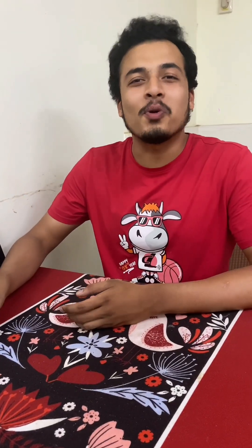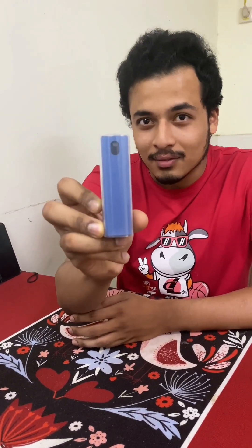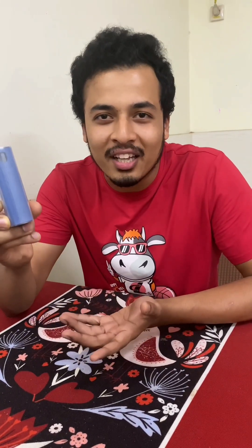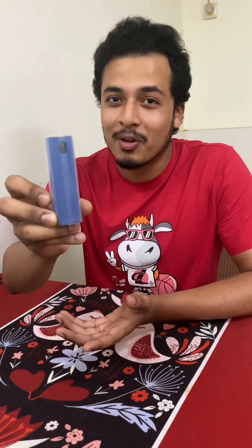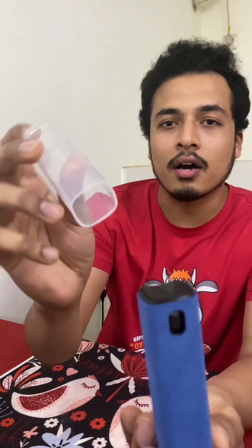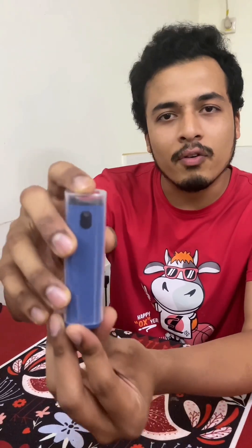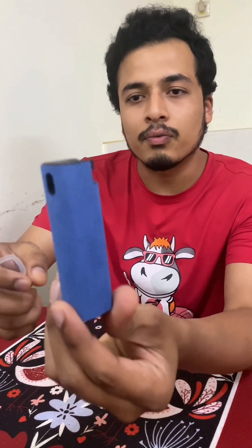Hey guys, welcome back to Romeo's video. For today I'm going to introduce this spray screen cleaner. Some people say screen cleaner, some people say spray screen cleaner, so you can say whatever you want. You guys can see the surface — it comes with a cover. I recommend you keep it covered so it won't get dirty, but when you're using it you can open it like this.